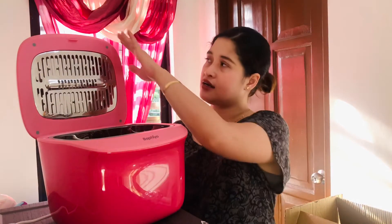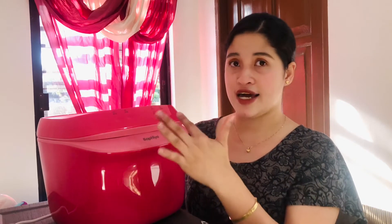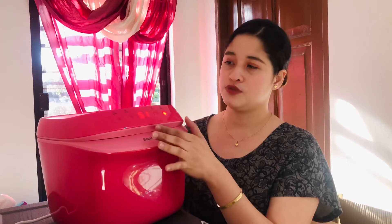Opening it will automatically turn it off, so you don't need to click anything to stop it. This last button is for storage. It's a soft touch button — not a physical button. When you've finished sterilizing and drying and want to keep items stored inside with continuous disinfection, just click this. You get 51 minutes of storage mode, and it cycles automatically.